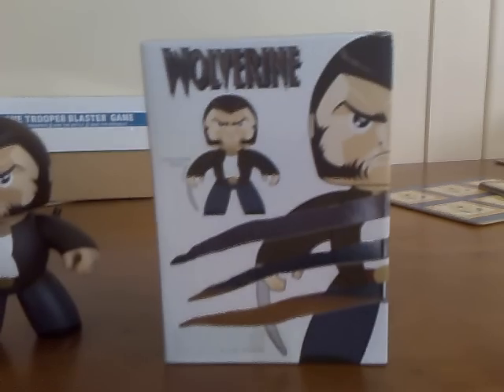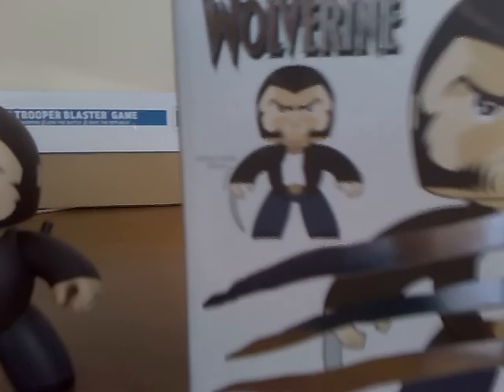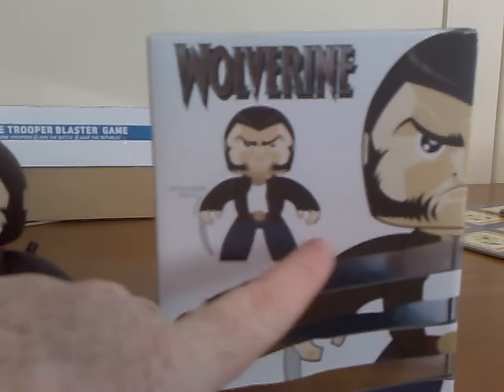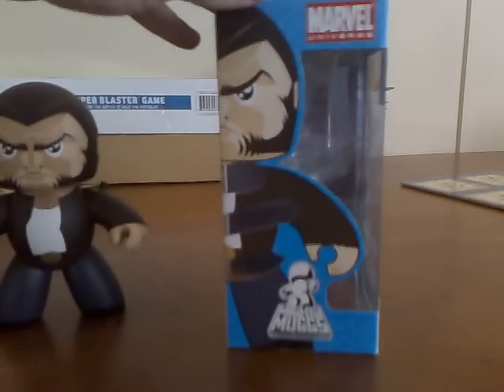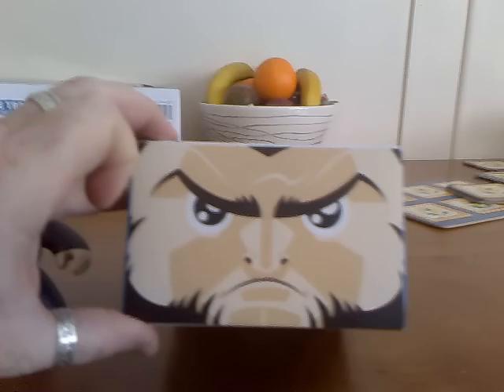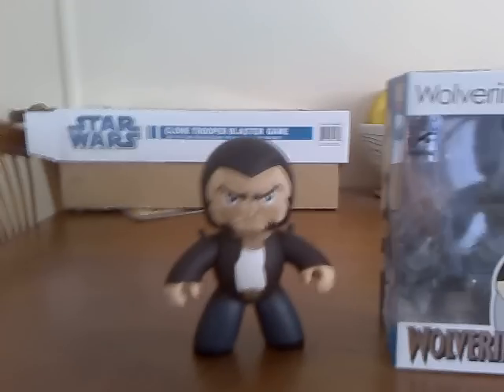Moving around to the back, again you can see some more slash marks, and then we have a detailed drawing of Wolverine. You can see one side with the claws out, the other side with no claws out, and the little words there saying 'retractable claws.' Moving around to the side of the box again, more slash marks from his three claws. Top of the box, as usual in the Mighty Mug fashion, is a picture of his face.